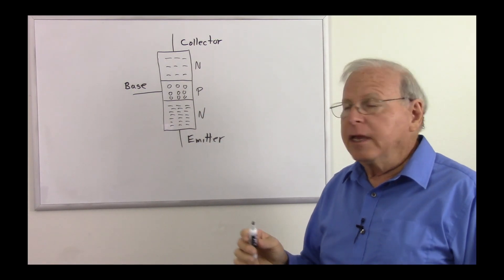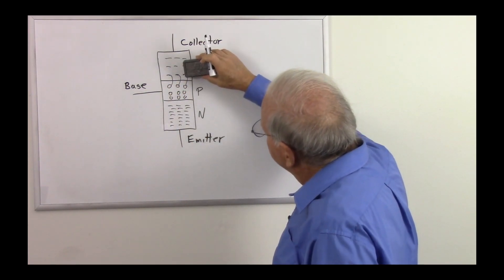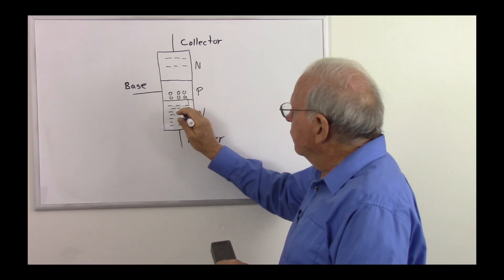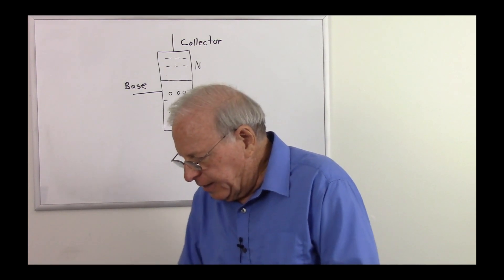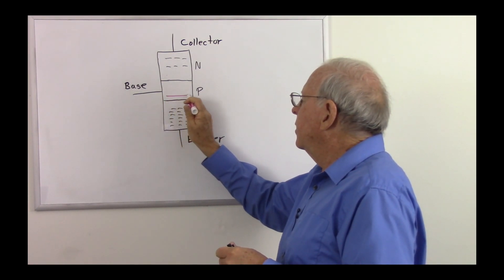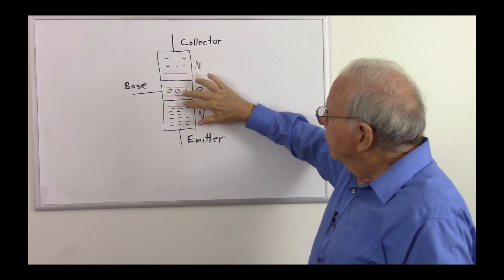Now we're set up to see how the transistor works. Just sitting there, these electrons are going to jump into the holes creating a depletion region in this area — so there's one depletion region. And these electrons are going to jump into those holes creating another depletion region over here. Let's draw the junction lines back in and show the depletion regions with purplish lines so we can remember them. There are a few charge carriers back in the base region. So there are our two depletion regions.